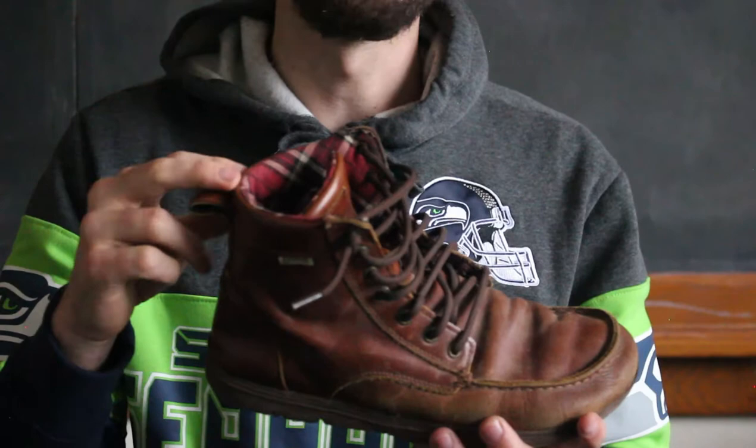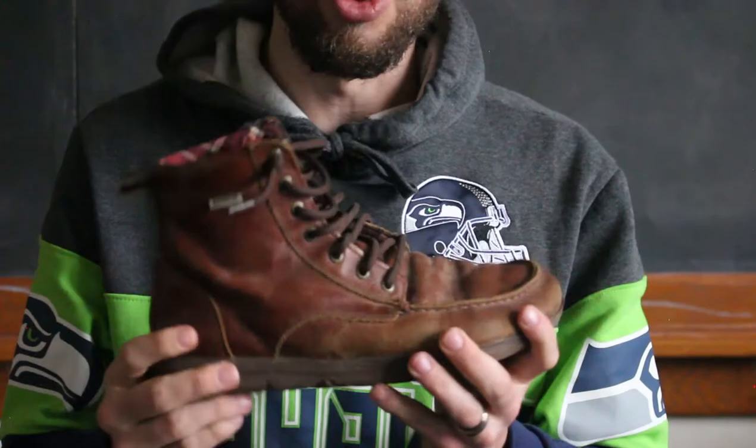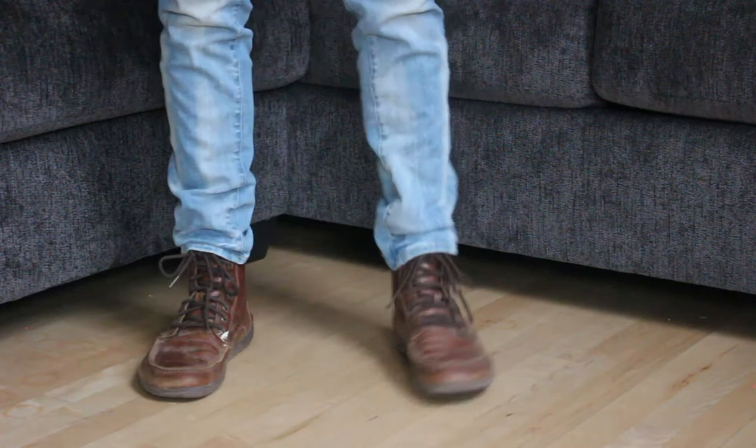I got these about three or four years ago and I've been doing everything in them and they're holding up great. So style-wise, when you first buy them they're really stylish, but three or four years down the line, not as stylish anymore — you might have to re-up with a new pair.